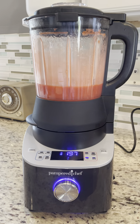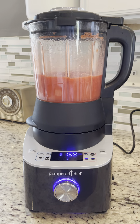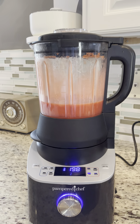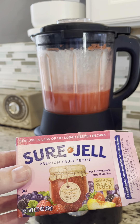Hey friends, welcome to another episode of Cooking with Cory! Today I'm making homemade low-sugar strawberry jam. We're blending this in the deluxe cooking blender, and if you're wanting to do the low-sugar recipe, make sure that you get the pectin...